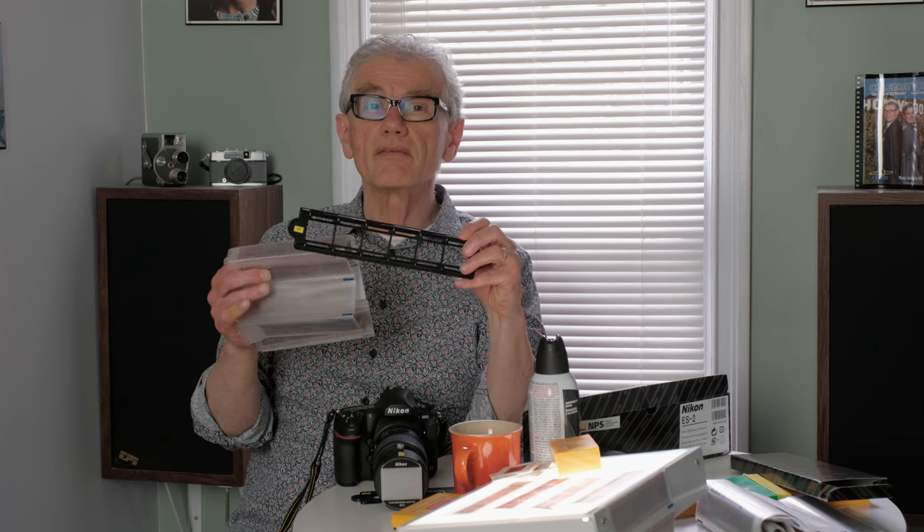The adapter and this process for positive slides would work with any Nikon camera — actually, any camera with a macro lens and a 62mm filter diameter. So let's go on to negatives, where we actually get to use the negative digitizer setting. There's a different tray to put negatives, which are usually in a strip of 4 or 5, into the adapter.